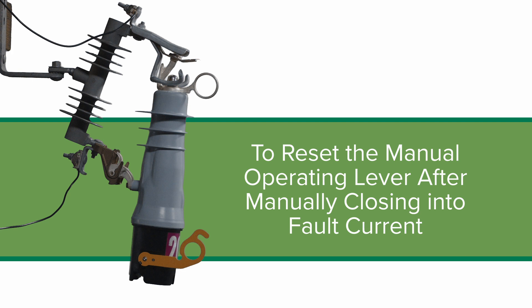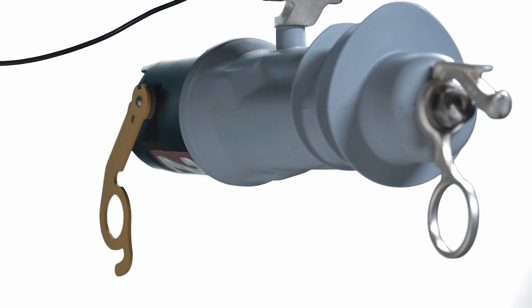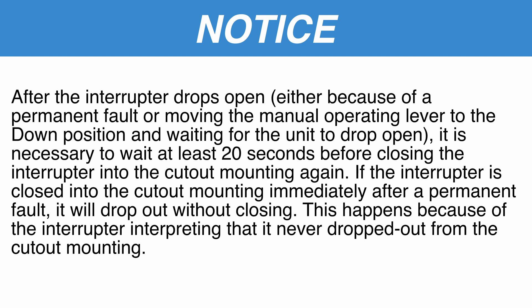To reset the manual operating lever after manually closing into fault current: when the VacuFuse 2 interrupter trips in response to a fault, the lever does not move, leaving the lever in the up position when the vacuum interrupter is open. The lever can be reset by operating it to the down position while the vacuum interrupter is open. When the lever is in the up position, the interrupter will automatically close the next time it is pushed into the cutout mounting. After the interrupter drops open — either because of a permanent fault or moving the manual operating lever to the down position and waiting for the unit to drop open — it is necessary to wait at least 20 seconds before closing the interrupter into the cutout mounting again. If the interrupter is closed into the cutout mounting immediately after a permanent fault, it will drop out without closing, because the interrupter interprets that it never dropped out from the cutout mounting.